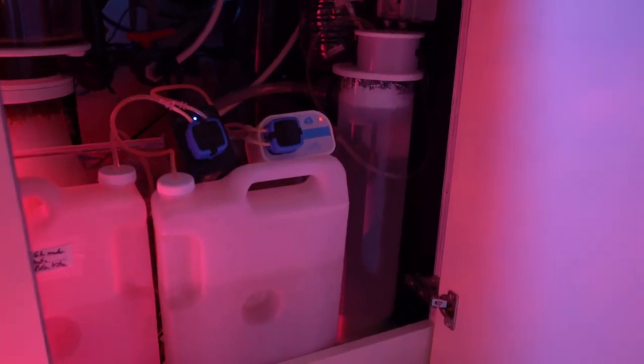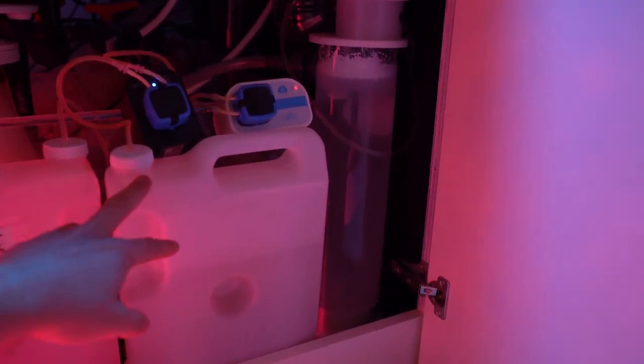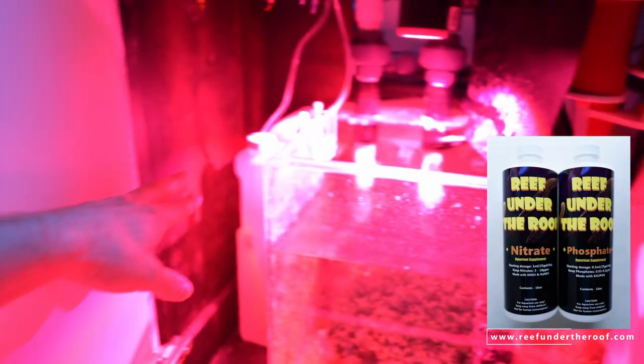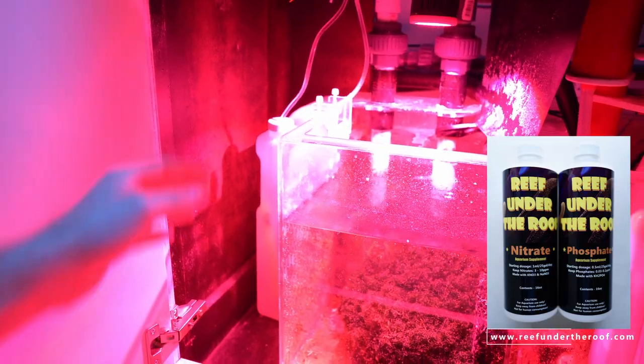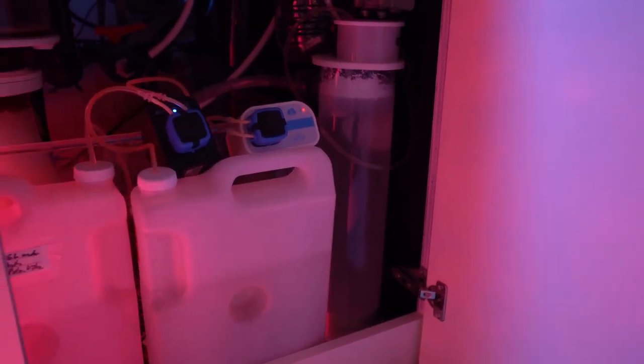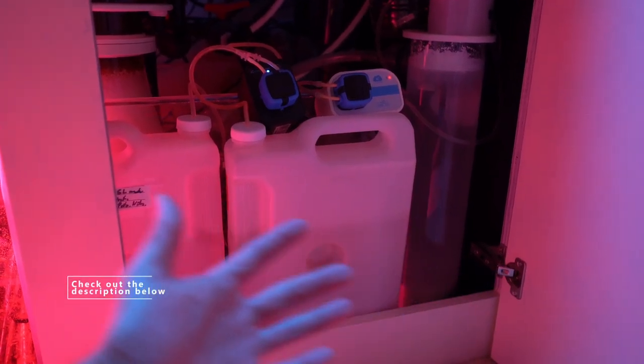For dosing, I run all three right here. My nitrates — I dose those constantly — and phosphates are right there, though I don't dose those all the time, just from time to time when I need them. And then of course I have my kalkwasser reactor right here. Let me talk a little bit about why I'm dosing what I'm dosing.